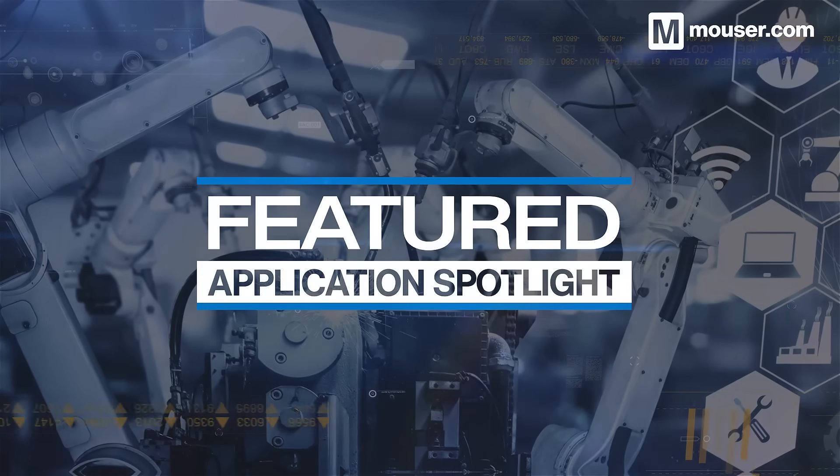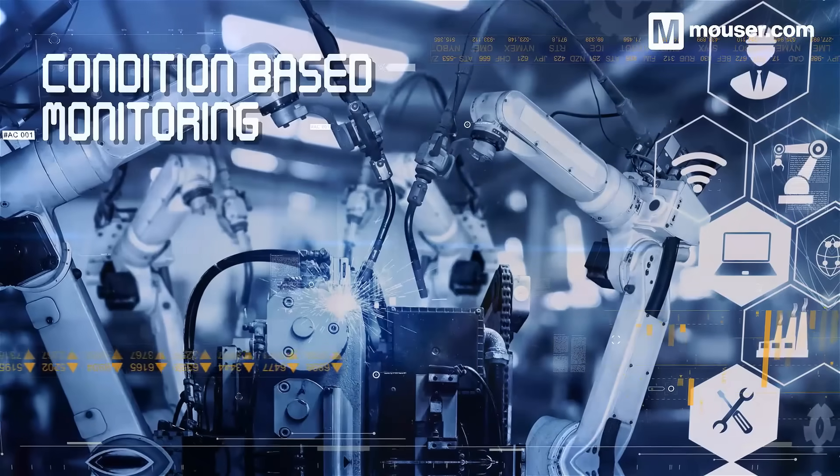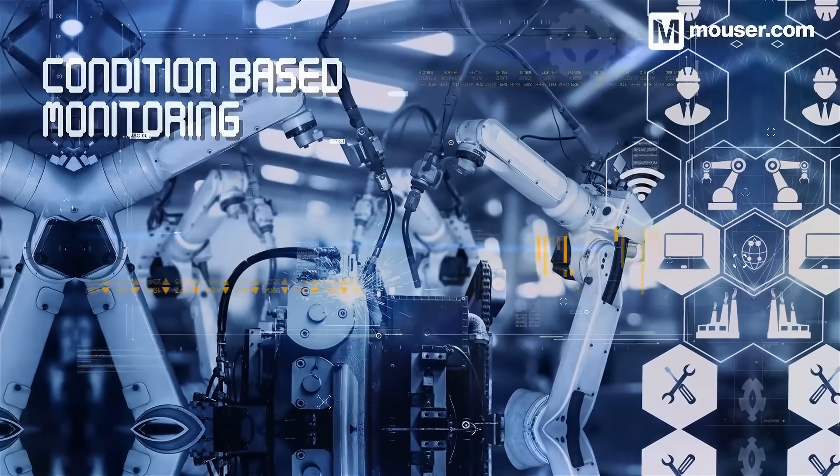Welcome to this featured application spotlight from Mouser Electronics. Condition-based monitoring is the process of collecting data from embedded sensors and using trends within that data to predict points of failure and maintenance schedules.